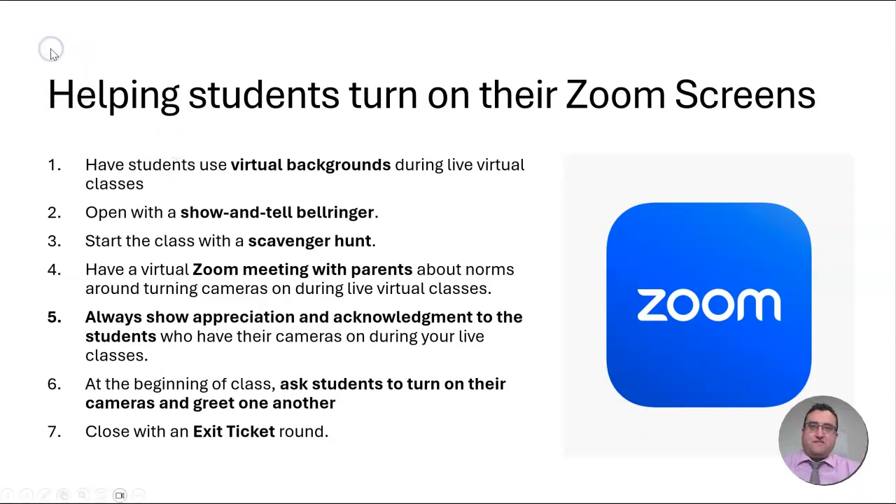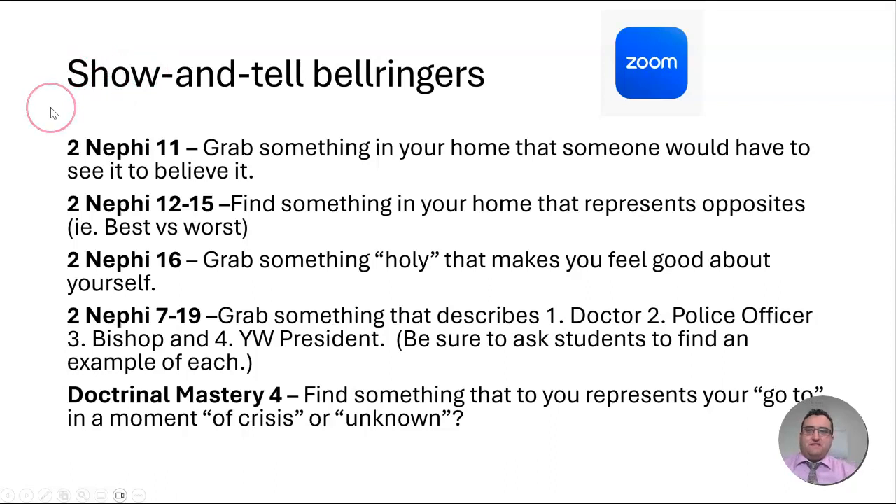Here are a few suggestions for next week's lessons coming up in 2nd Nephi 11 through 2nd Nephi 19, with the Doc Mastery 4 lesson as well. For each of these bell ringers — a show-and-tell bell ringer — I looked at the lesson, where it's going, what the purpose of it is, and what the starter activity might be. Then I just tried to think: what's something I can simply ask them to go find, to share and tell about quickly, to start our class and lead into where we're going during that class.